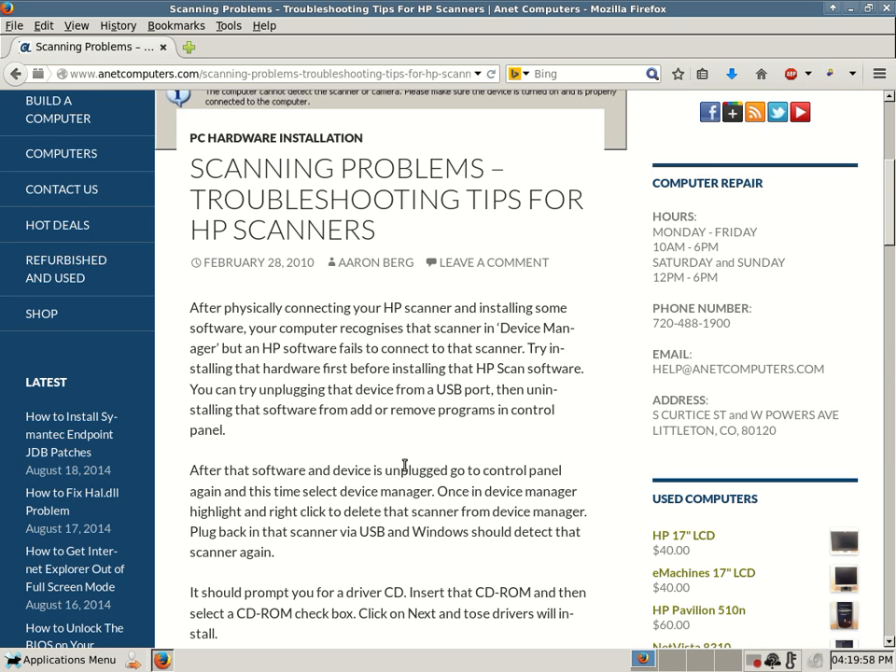Some scanners, even in the quick setup guide or installation guide, specifically tell you to insert your HP installation CD. Start the installation process — a lot of times it'll start installing software and then drivers, and then it will ask you to hook up your device. This person might have had a device that required them not to hook up their scanning device before installing software and drivers. There's a certain procedure when installing scanners, printers, and all-in-ones.